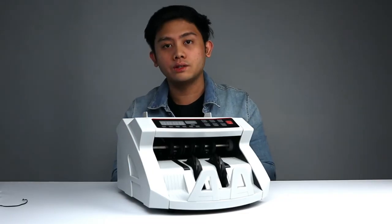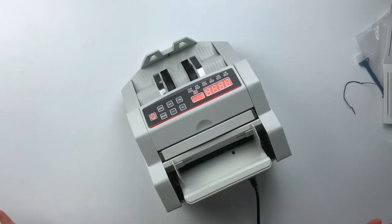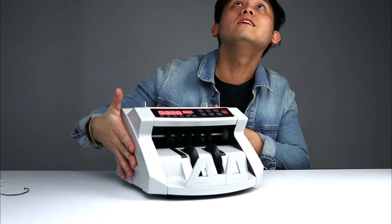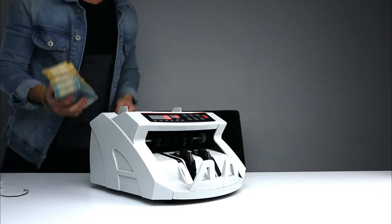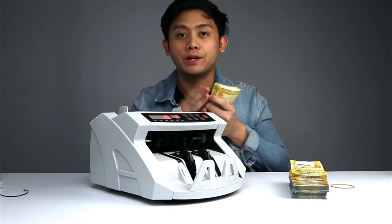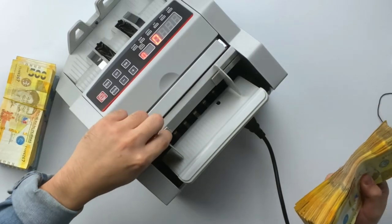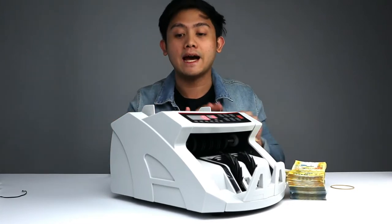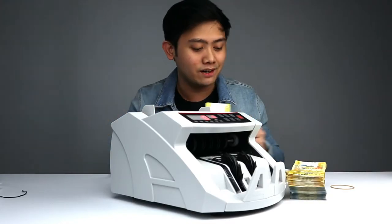I've never turned this thing on, so we're about to see it together. I'm going to get some bills. So here we have a couple of stacks — I've never used this before, by the way. I'm experiencing this for the first time. The plate here is adjustable depending on the currency you are using. It detects the money as it goes in — see, it starts to rotate when some bills are near.